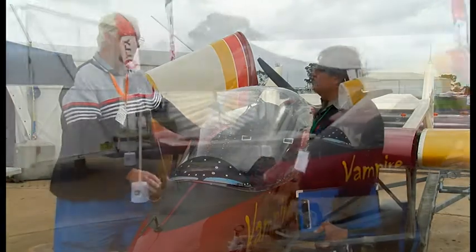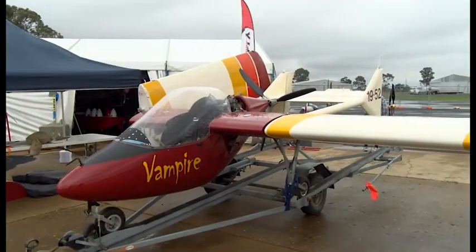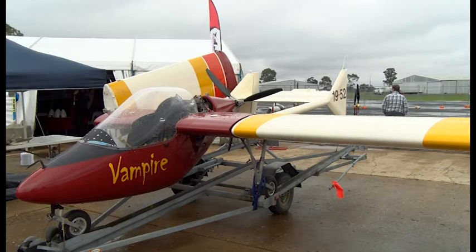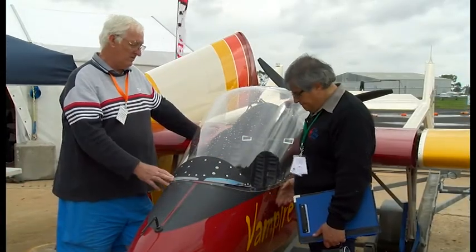It's called the Vampire, originally designed by Bill Sadler in America back in the 1980s. It has been manufactured in Australia before, in the 1985 region, and I always used to make the composite parts for them, and now I'm making the whole unit.